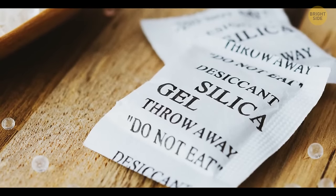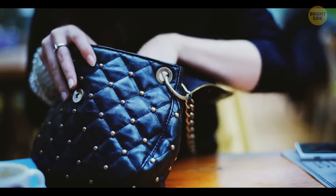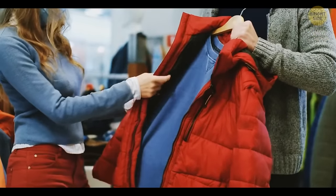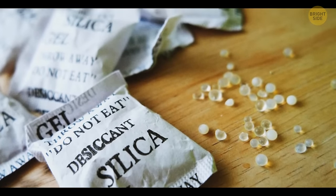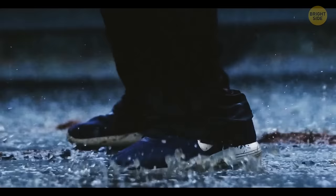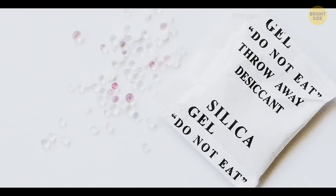You can usually find silica gel in bags, shoes, and many other things you buy. This gel absorbs excess moisture — don't throw it away. Every time your shoes get wet, put some packets of silica gel inside them.